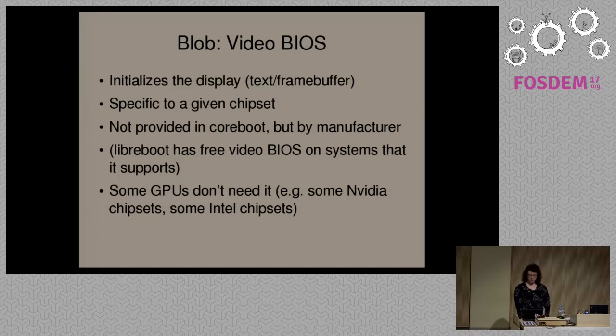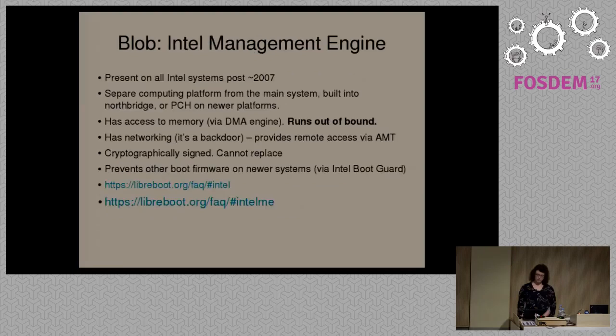We use free video initialization in Libreboot. In CoreBoot, this is referred to as native graphics initialization. Some graphics chipsets don't actually need a video BIOS or any initialization firmware — for instance, on some NVIDIA chipsets and some older Intel chipsets, you can use the video hardware without any initialization firmware. The Linux kernel can initialize it on its own. But that's a rare exception.